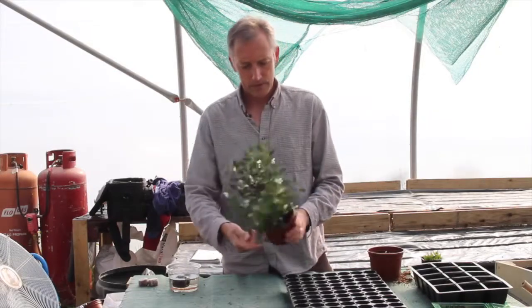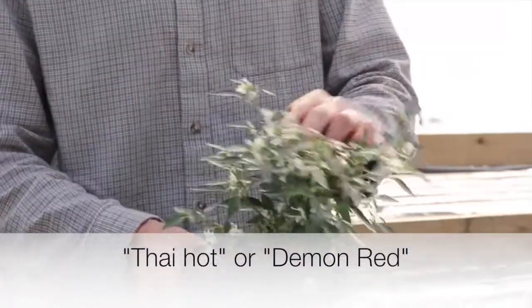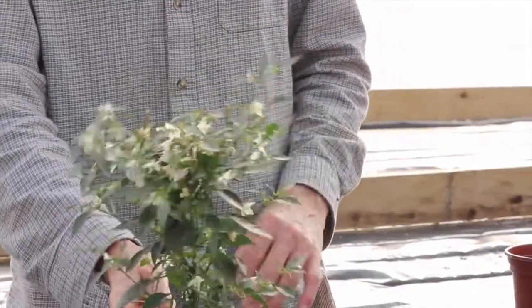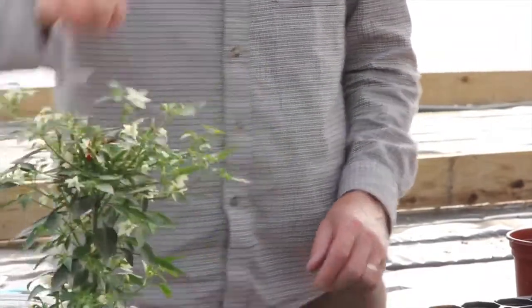So this is a variety called Thai Hot or Demon Red and it's perfect for a windowsill — a tiny little space.